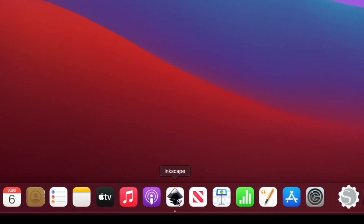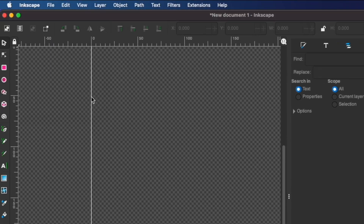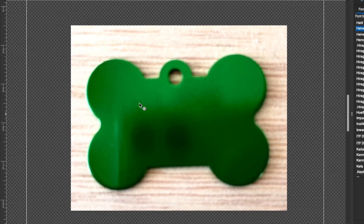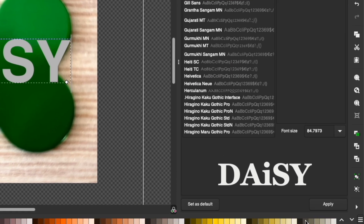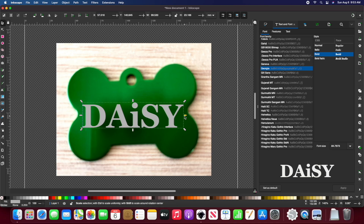We can open up Inkscape to design our dog tag. I'll import an image of it so we can use it for reference, then resize it to fit the document. I'll go to the text and font tool to add her name and select a font, click apply to save my settings, and use the selection tool to adjust my text.